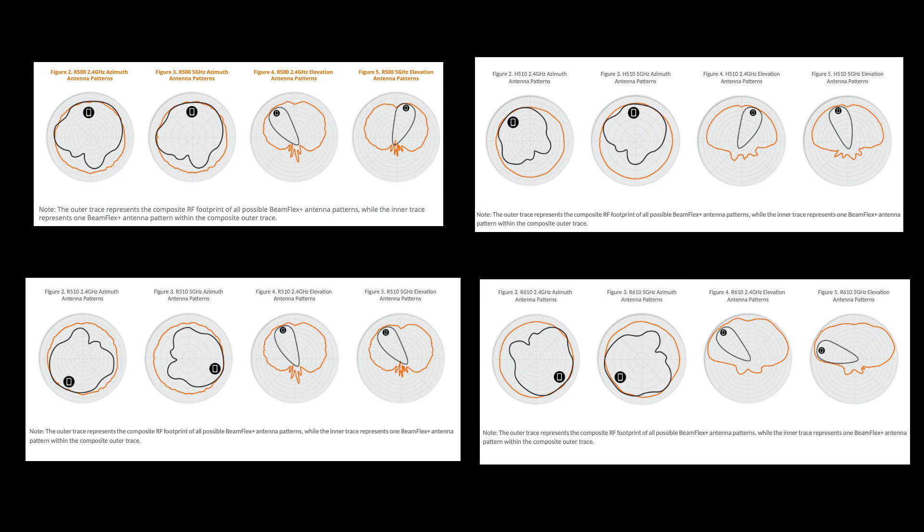The elevation patterns suggest it matters greatly where the face of the access point is pointed. The back won't get nearly as good reception or transmit/receive power as the front side — the wide face with the Ruckus logo and LEDs. This shows that it's very important your devices stay in front of the access point rather than behind it, and that all units are relatively similar in this regard. Directly behind the AP will get you very little service.